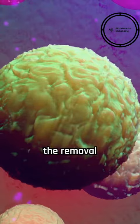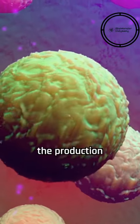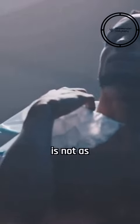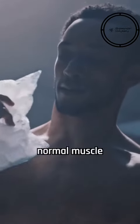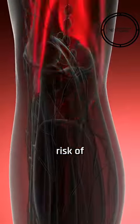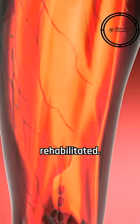The healing process involves the removal of damaged cells and the production of scar tissue and new muscle fibers. However, the scar tissue is not as flexible or strong as normal muscle tissue, potentially reducing muscle performance and increasing the risk of re-injury if not properly rehabilitated.